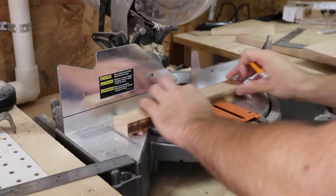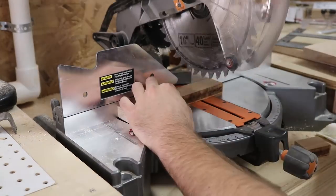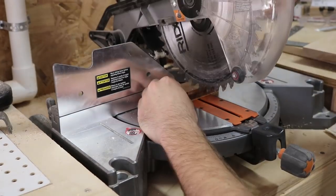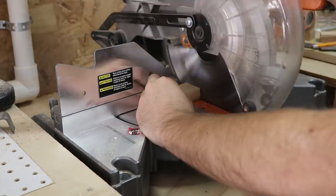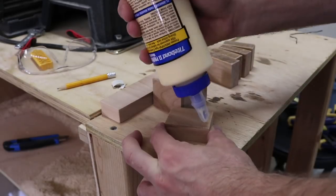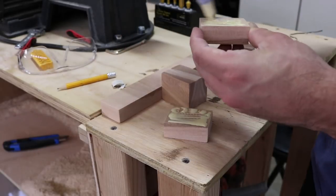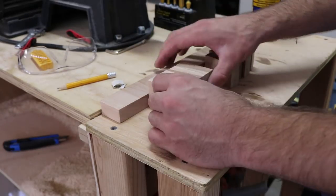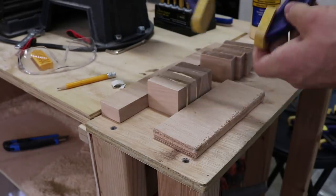I started by putting together the blocks that will hold the plunger in place. I cut blocks of birch wood and glued them together. The reason I'm using birch for this job is because birch is much more durable than plywood and will easily handle the pressure from the plunger. It will also be easier to get the precision from the birch that may not be possible with the plywood.